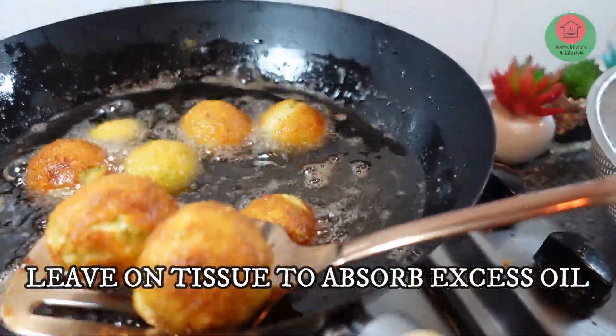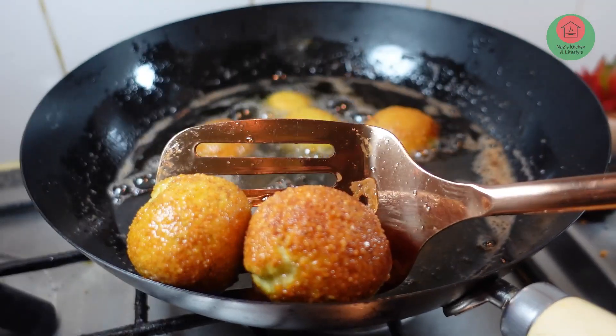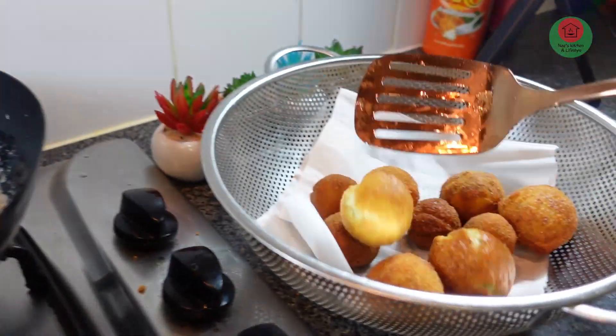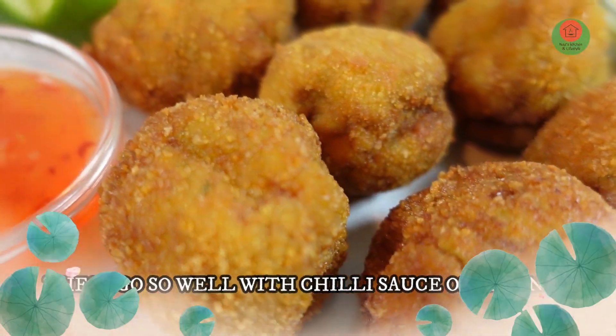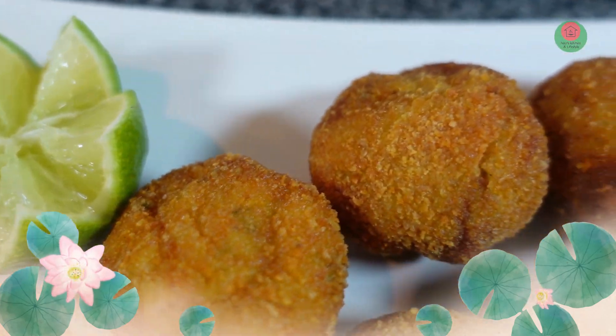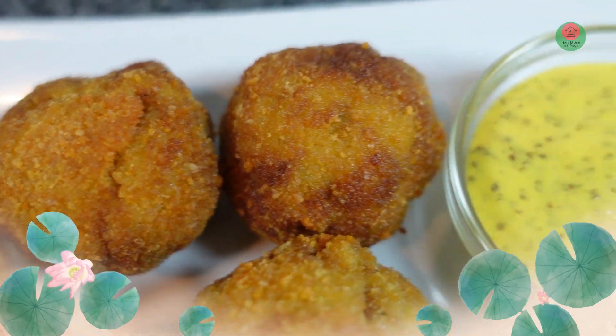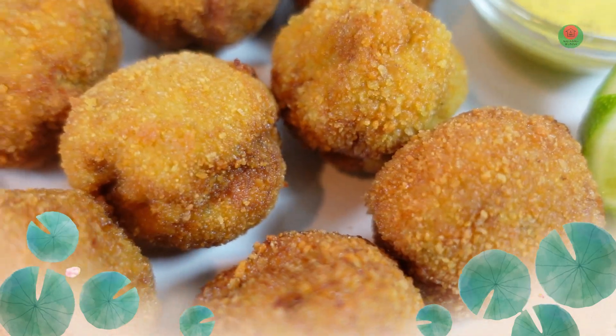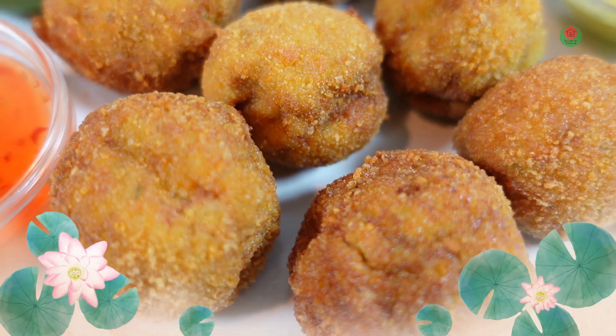This is the dish we have prepared. The chicken and prawn balls are ready to serve. We have a sweet chili sauce and mustard sauce to go with them.